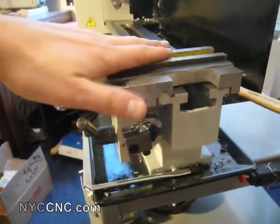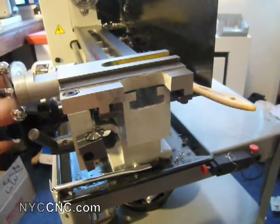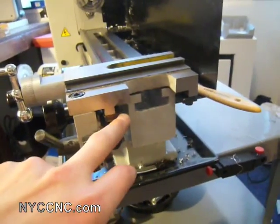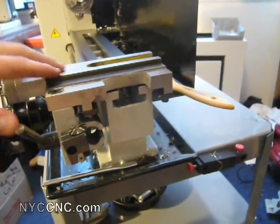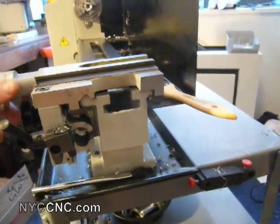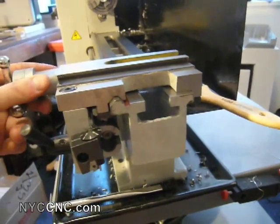The whole saddle or carriage was moving a little, and I realized that the weakest point here was the two jibs that run underneath the bed. I've taken off the compound on the cross slide and stripped this down, and what you can see here — this is exaggerated right now — but I'm able to wiggle the carriage up off of the bed.